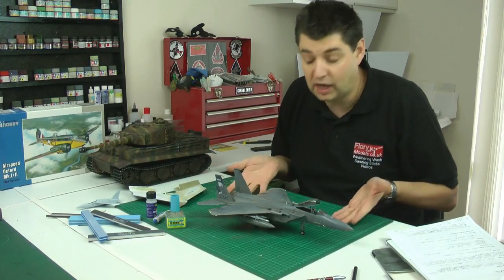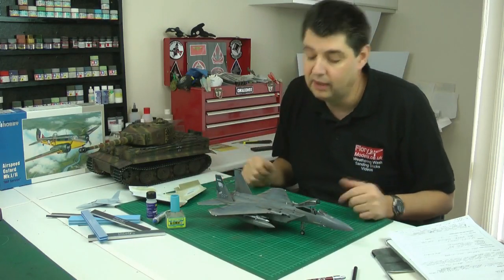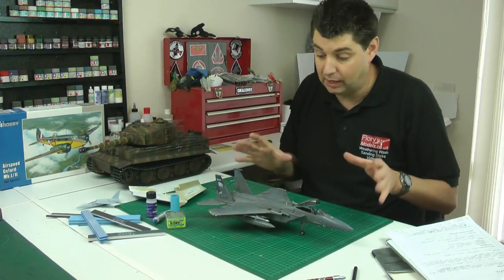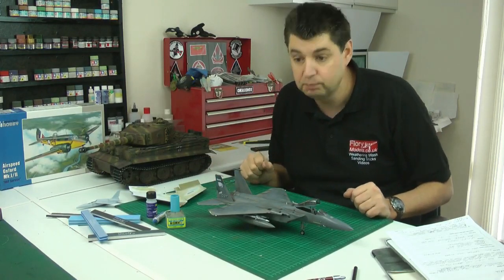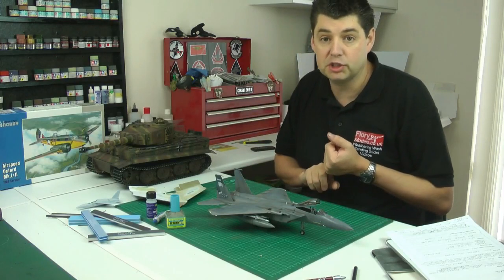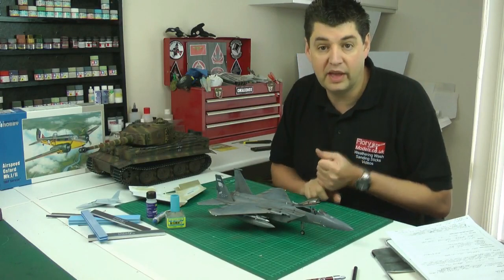We used different techniques on this one I hadn't used in many years — like using Tamiya weathering sets — to really bring it up to a fantastic aircraft. I'm really, really happy to have it on my display shelf. The other one at the moment is part one of the Seahawk — the helicopter — which is being painted at the moment.